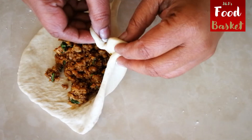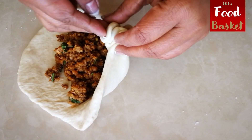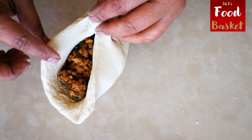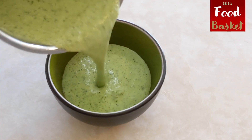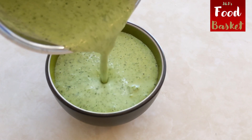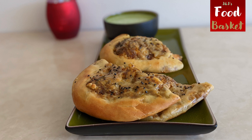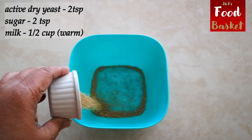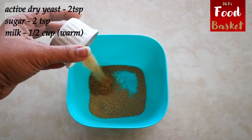Hello and welcome to J&J's Food Basket. Naan is a leavened flatbread which is traditionally made following a lengthy, time-consuming process and is baked by slapping the bread dough onto the side of a hot dome-shaped clay oven called tandoor. Today I'm bringing you a simplified version of this recipe to make a perfect soft naan on a flat pan also known as tawa.